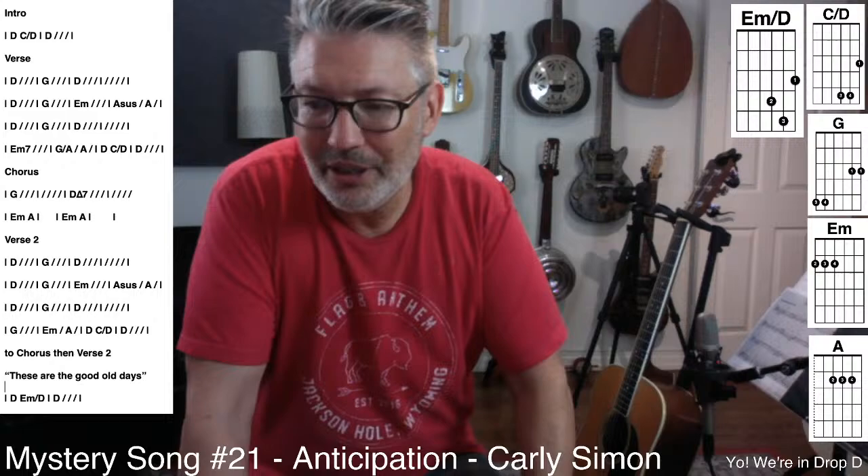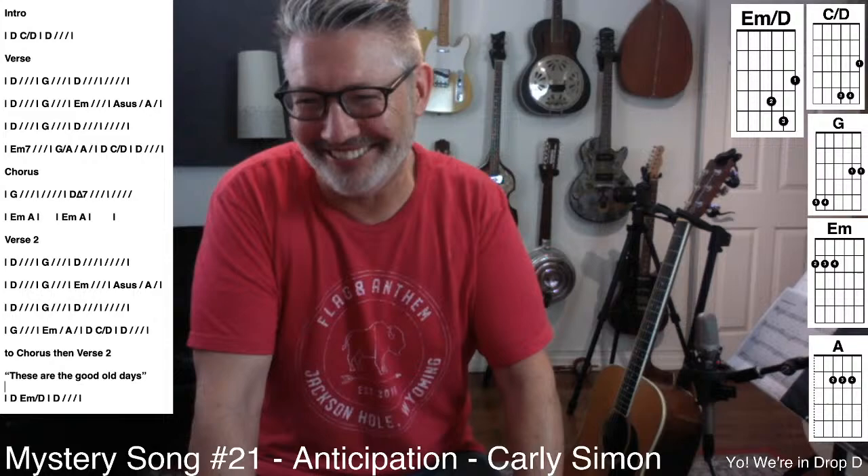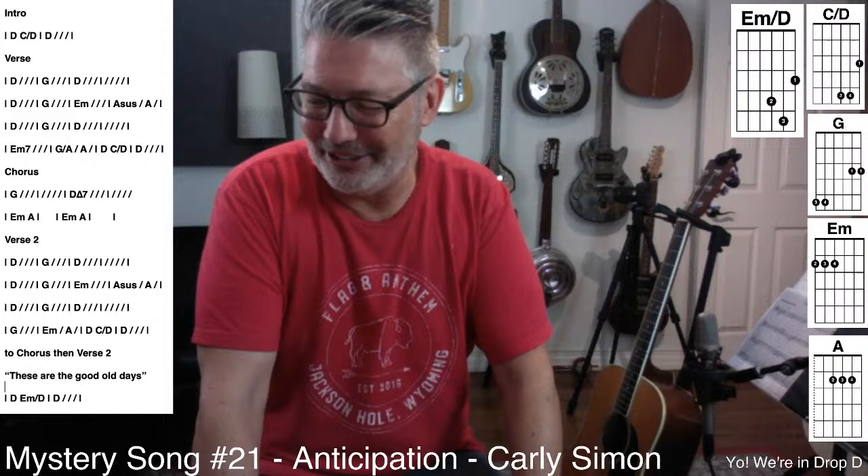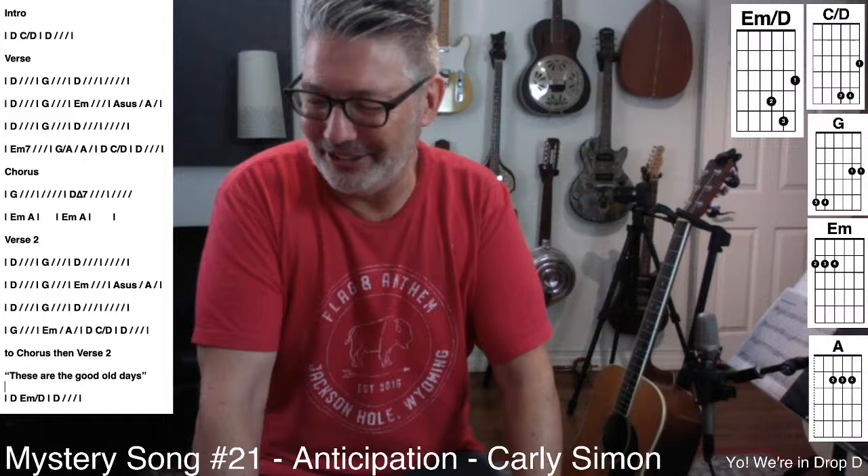Carly Simon got around — she dated everybody. I didn't realize she dated Cat Stevens. I knew she dated James Taylor. 'You're So Vain' was written about — who's the actor? Not Richard Gere.